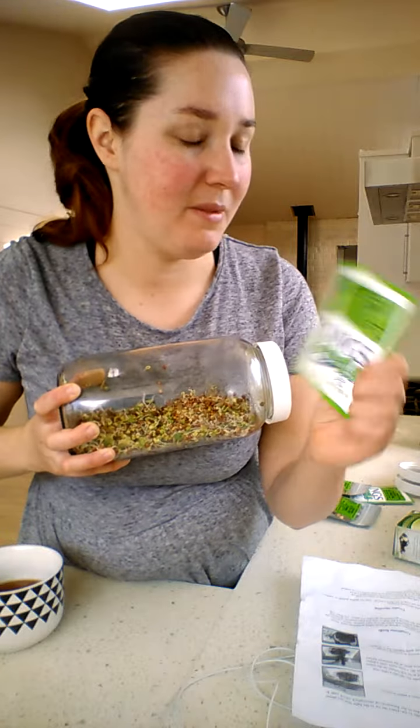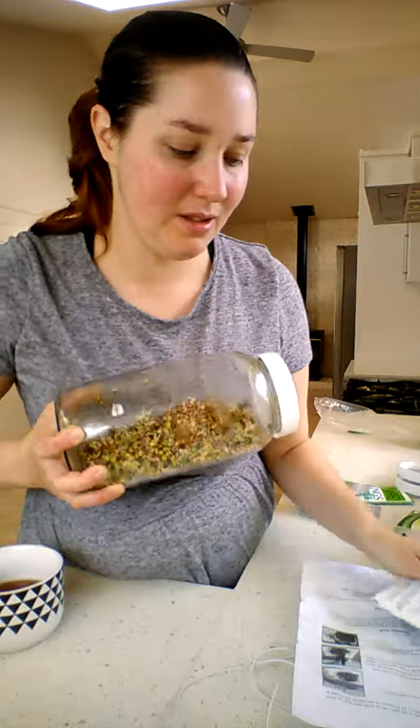This is a bit of a plus blend. I recommend this blend because it's organic, but if you can't find organic, anything will do.